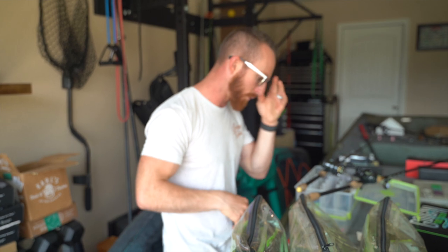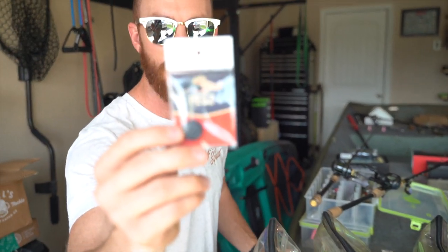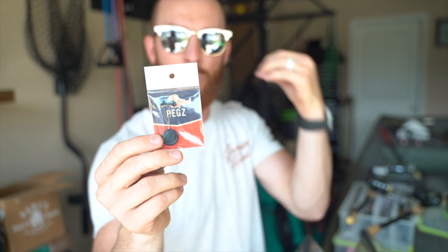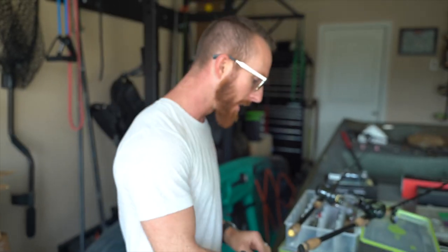My allergies are kicking in and I've lost my voice a little bit — but we're putting this together in the 90-degree Texas heat. Let me show you the rigs we're using. We're going straight braid, 50 pound on both muscle rod setups, just a fast gear ratio reel. You're also going to want to start with some weight pegs. We've got Carl's weight pegs right here — we like to use two when going half-ounce to one-ounce weights when punching through thick stuff.